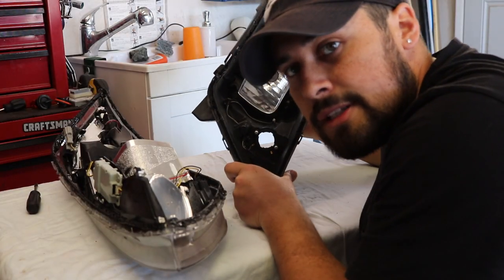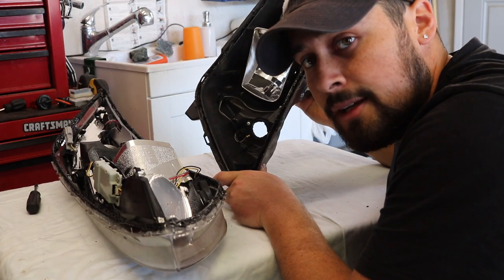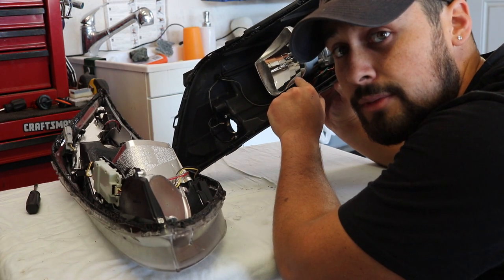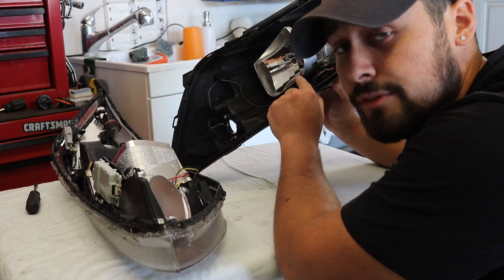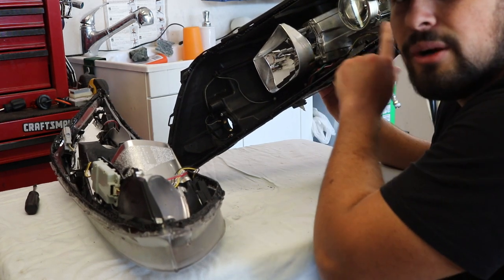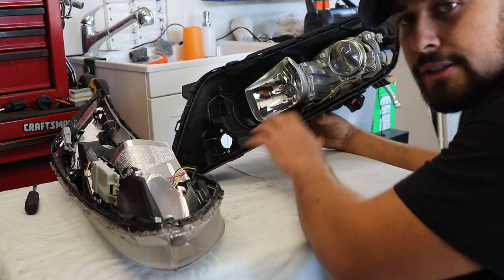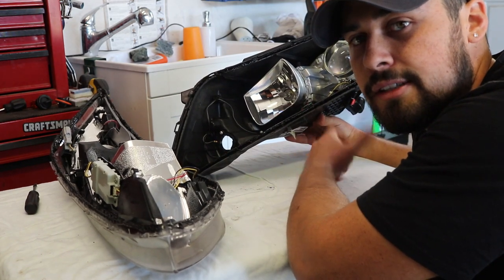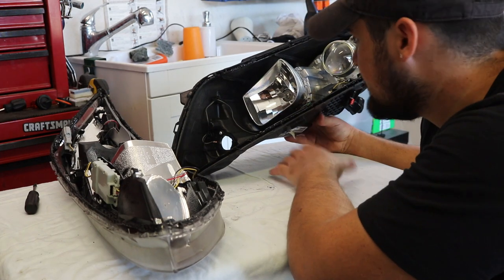You're going to want to set the reflector part aside — do not black this out. This is the reflector chrome that makes your high beam strong. If you black it out there will be no reflection and it won't perform properly. Don't touch these or add any fingerprints, because you don't want anything causing it to not perform at its brightest state.